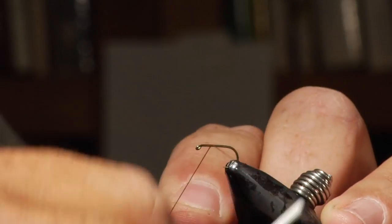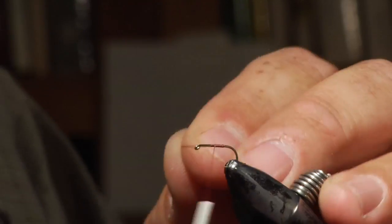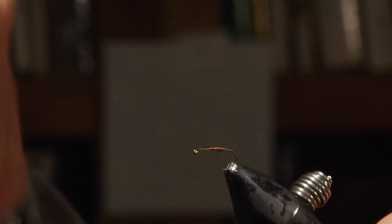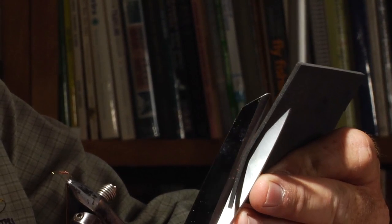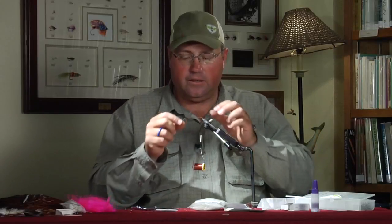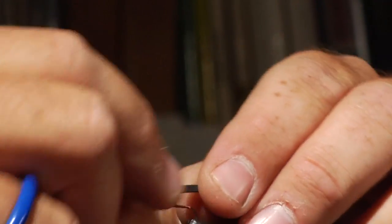We'll start by attaching our thread onto the hook. Now our first step is we're going to go ahead to the back and make the round ball on the back end of the ant. I'm going to actually add a little piece of foam onto the back just to make this fly float even that much better. It floats just fine without it — it's probably not a necessary step, but it seems to be helping a little bit. So we're going to go ahead and trim off our little chunk of foam — you just want a piece that's going to be about the same width as the ball you're going to make on the back.